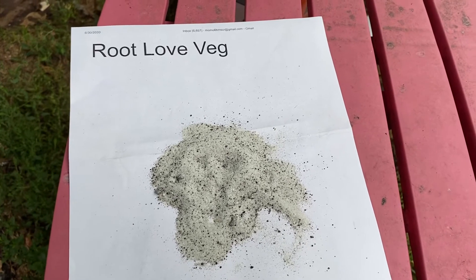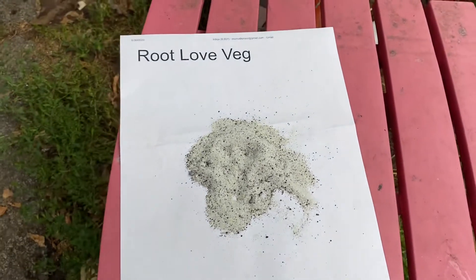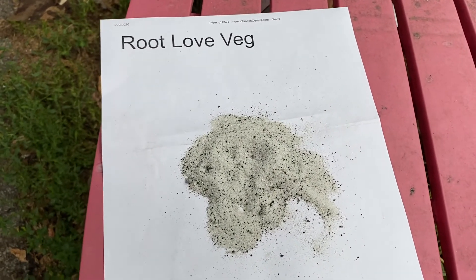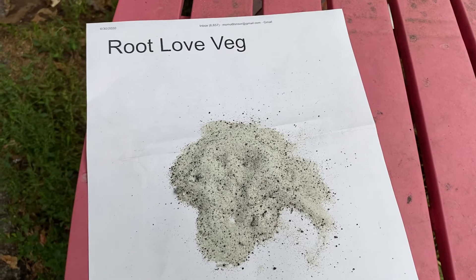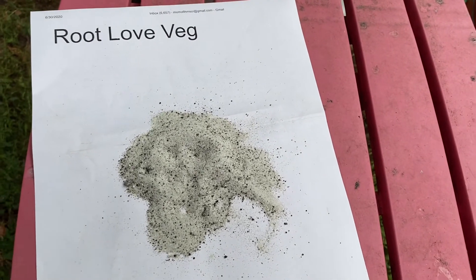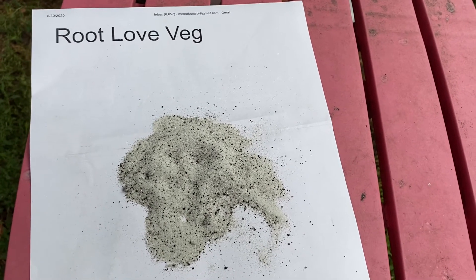And we all know that calcium is huge. What you're seeing here is science. This is a formula designated just for the veg state of your plant, and it's designed to help put targeted microbes that you need during that state of the plant's life cycle.